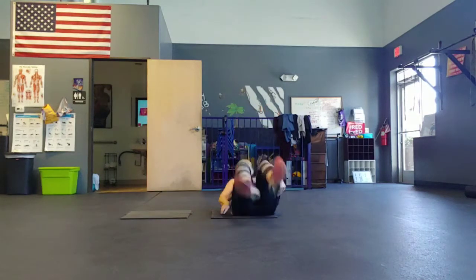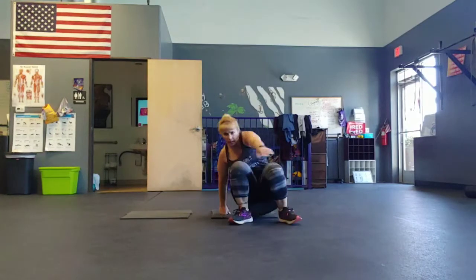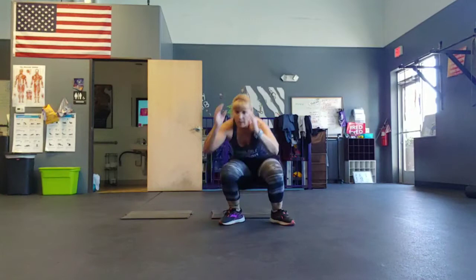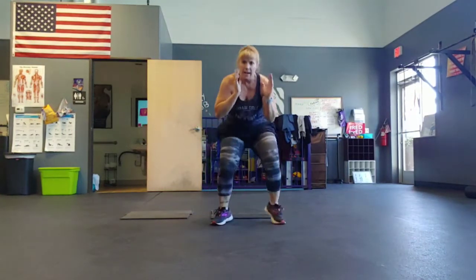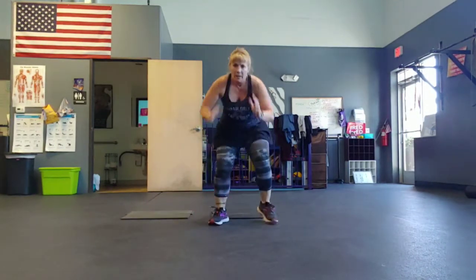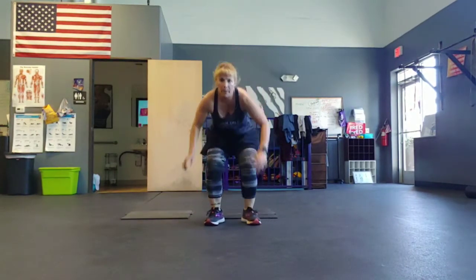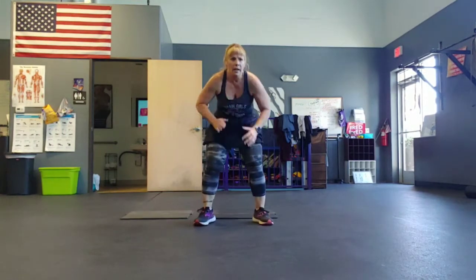Bring it down. Yes, you can use your hands to come up. Halfway. Five, four, three, two, one.